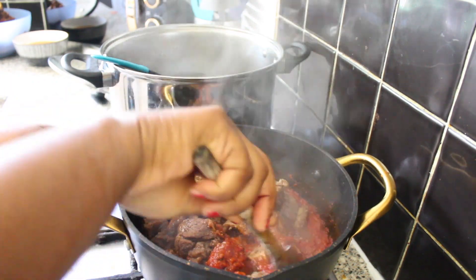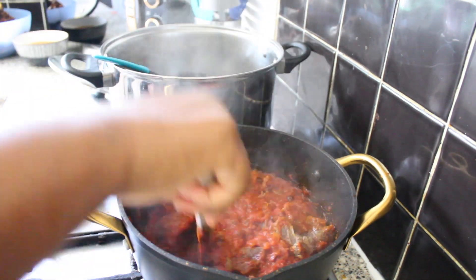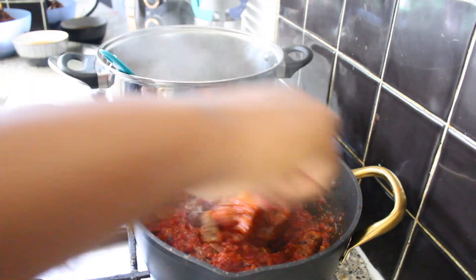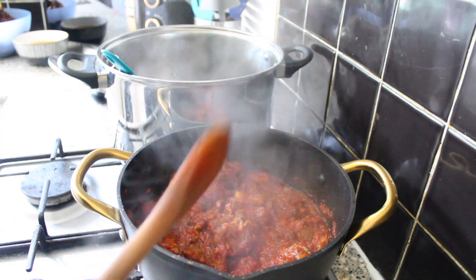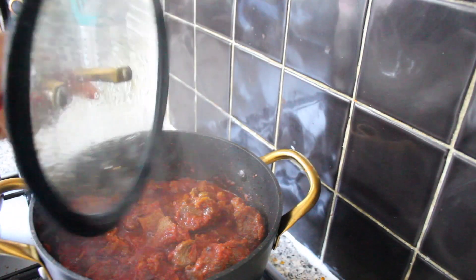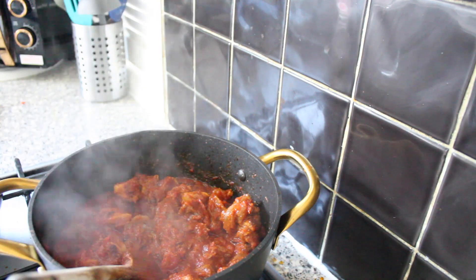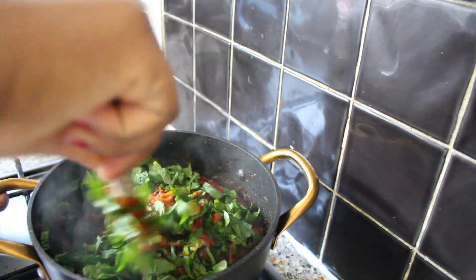I'm going to allow it to cook for a few more minutes before I add my spinach — spinach is going to be the last thing I add to this soup. Also, I should mention that for Efferero soup you don't need to add any more water or stock into the soup. Just leave it as is — the palm oil and your tomato and pepper blend is enough liquid. After a few more minutes of cooking the meat with the stew, I'm going to add my spinach. Spinach is the last thing you should add, and I'll leave it to cook for about three minutes so it doesn't lose all its vitamins.